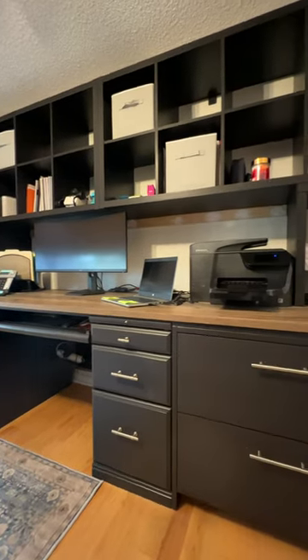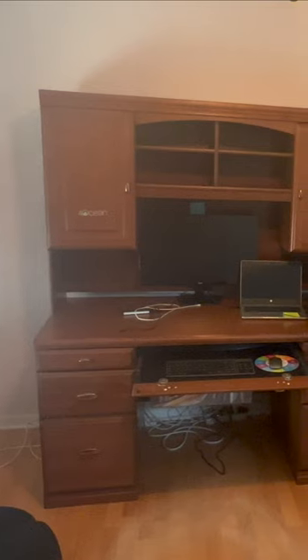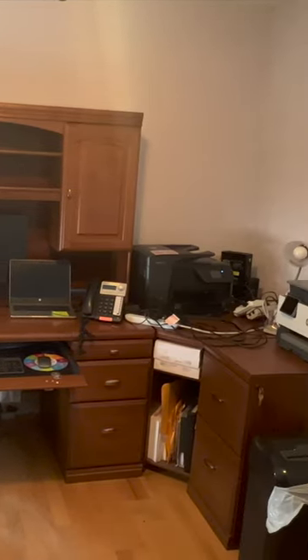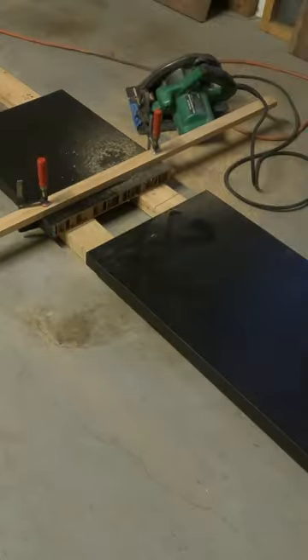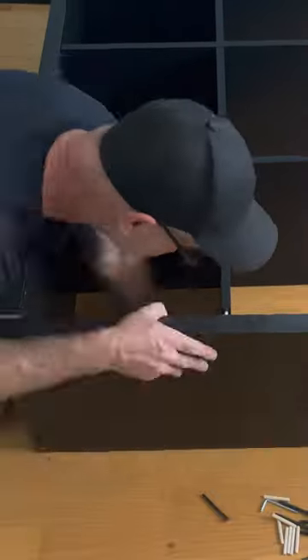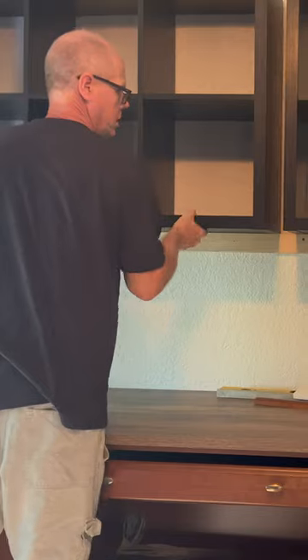We built a 10-foot wide desk using IKEA Kallax bookshelves and reconfigured lower cabinets from an existing desk into a lateral file. One tabletop was cut in half so there were three sections with no joint in the middle of the desktop. One single bookshelf was cut in half before assembling the two end sections, and then two double bookshelves were installed for the upper section. A cleat was added to the wall to help support the middle, and the cabinets were attached to the wall with brackets.